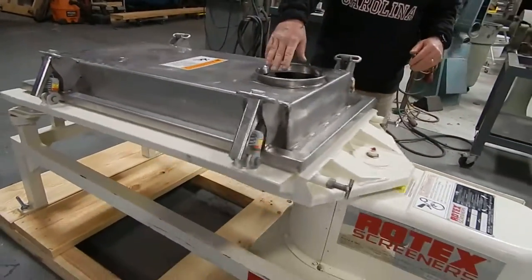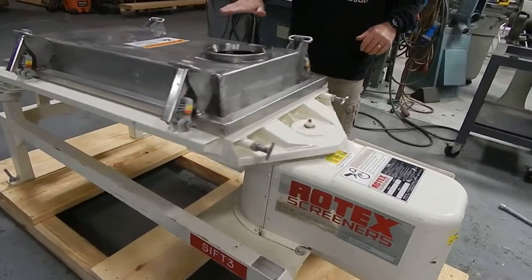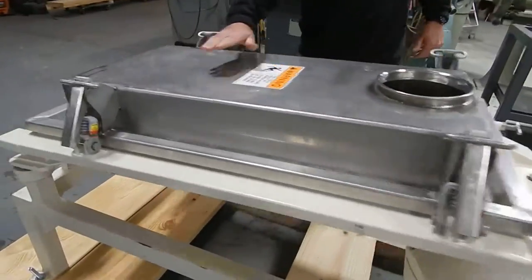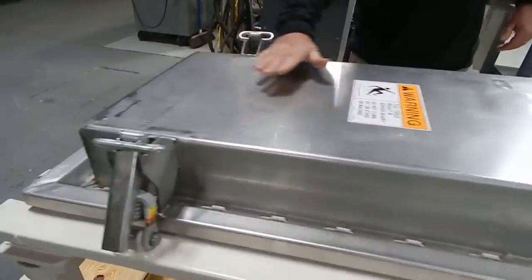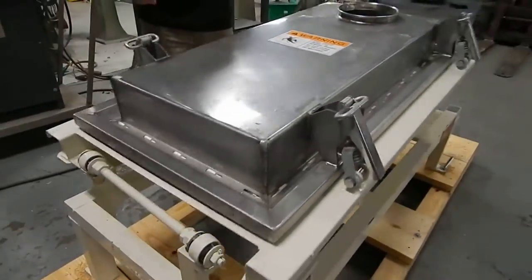So as material enters the sifter, there's a small baffle plate in here that directs material to both sides. You get this kind of left-right circular elliptical movement, and then as it reaches the base here, you see it's more of an up-and-down movement. It kind of helps assist discharge a little more efficiently and a little faster.